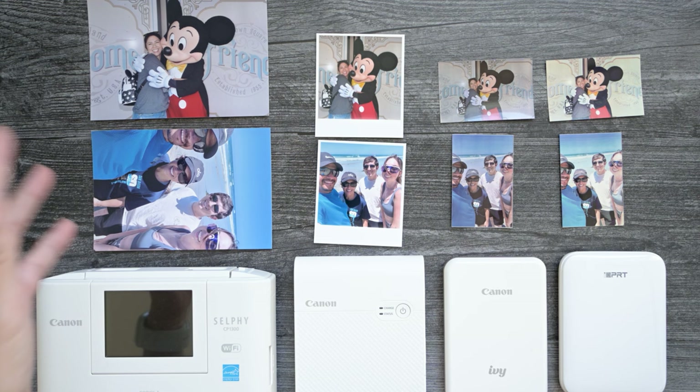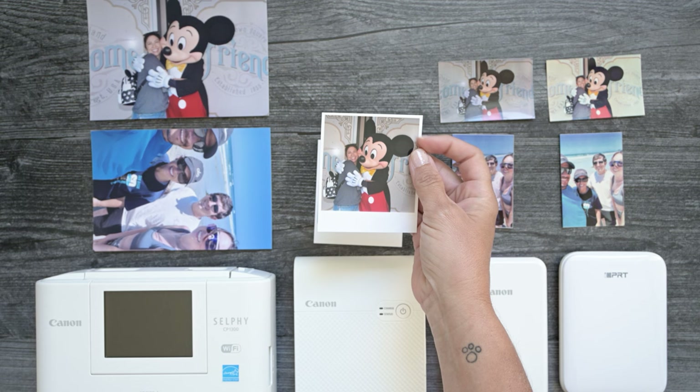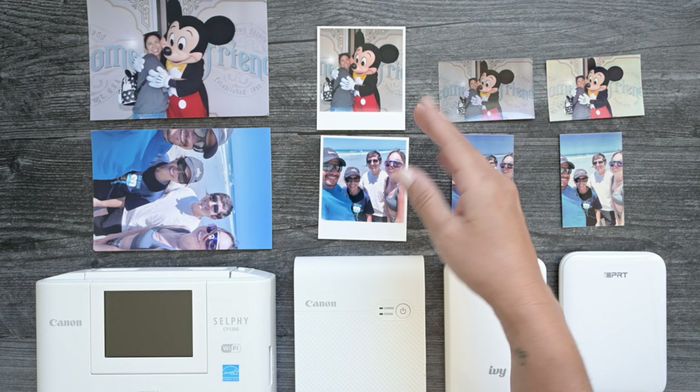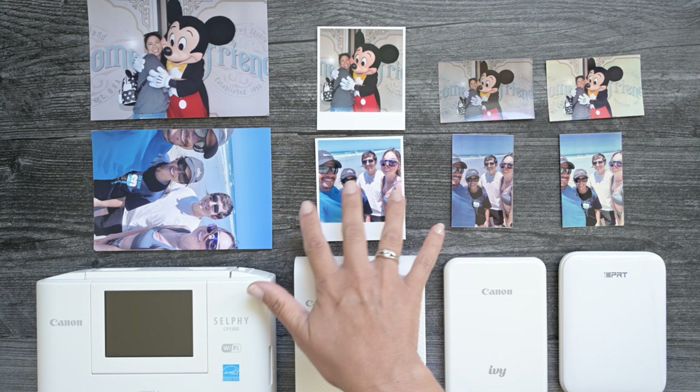I actually forgot that I had this printer for a little while, which is really sad. But the color is just as good as this — it's not quite as vibrant. It is on sticker paper — extremely thin sticker paper — and it doesn't really stick to any surfaces that have texture on them very well. I don't love that it turns everything into a square. You can shrink it down and make it a long picture and trim off the excess, but then I feel like the picture is a little bit too small. It's kind of more of a Polaroid feel. Quality-wise, I like this one next, but I don't love the size.